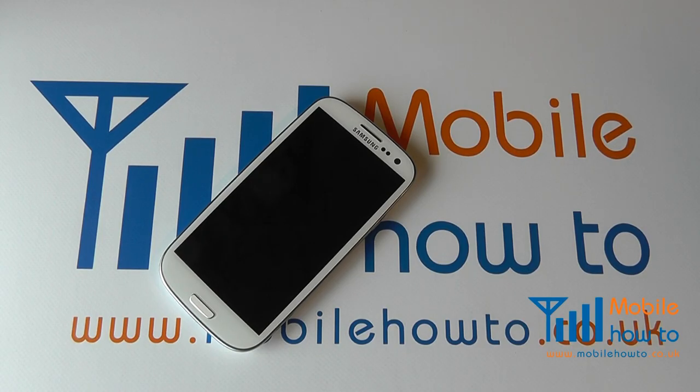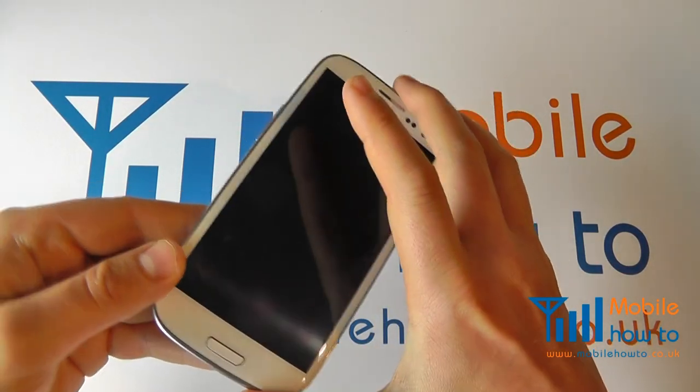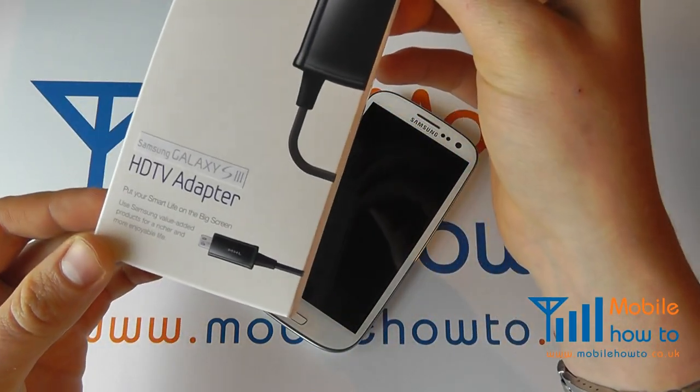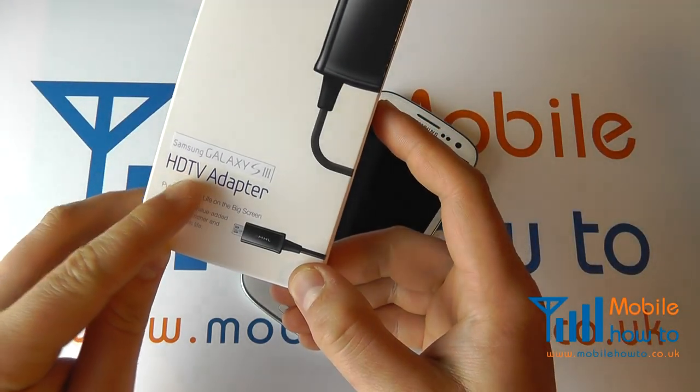In this video we show you how to connect your Samsung Galaxy S3 to an HD display or television. You'll need a Samsung Galaxy S3, and you'll also need one of these — a separate accessory specific to the Galaxy S3 known as an HD TV adapter.